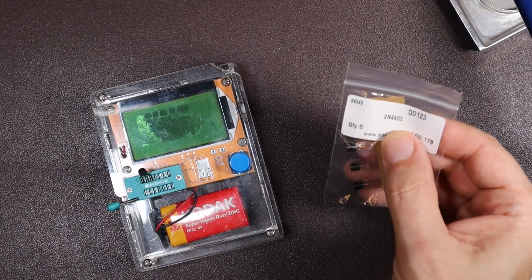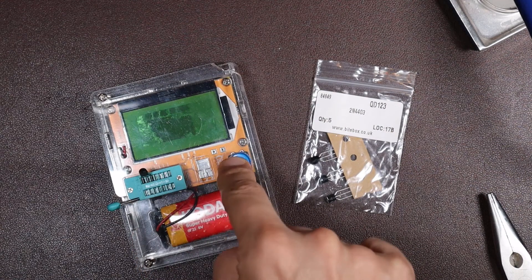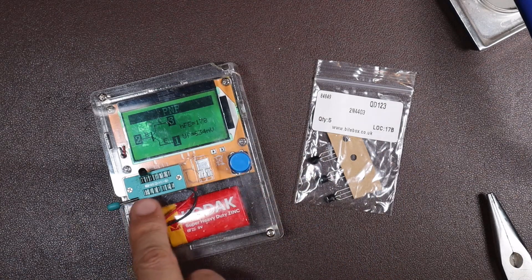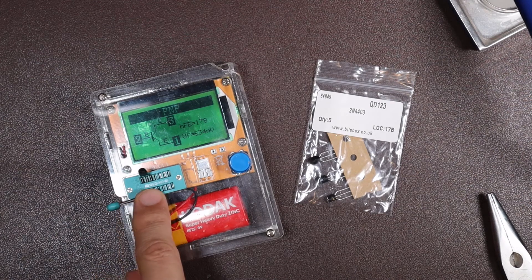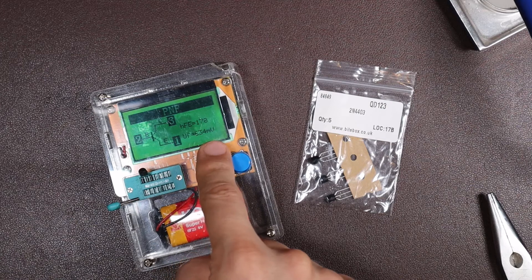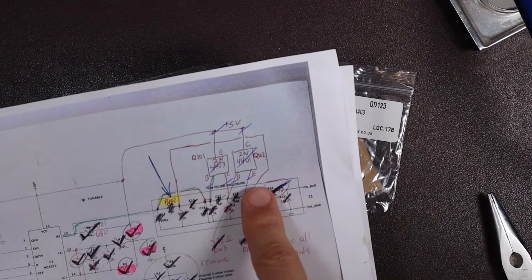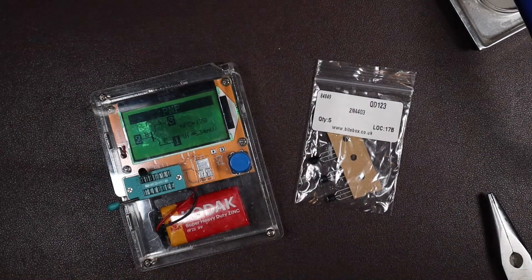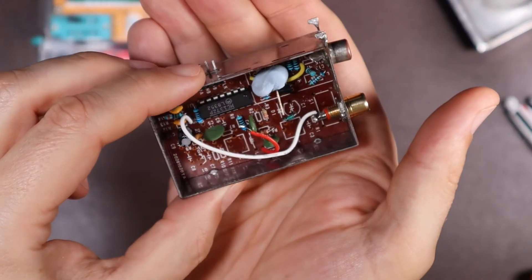This is our 2N4403 in the circuit tester. Press the button and it's going to confirm it's a PNP transistor — which it should be — and show me which pin is in which socket. We have the emitter in pin one, base in pin two, and collector in pin three. So I need to make sure when I put it in the board that it matches up with the emitter/base/collector locations on the printed circuit diagram we have modded up from AC's site. I'm pretty sure that's different to before, so hopefully I've got it correct this time.